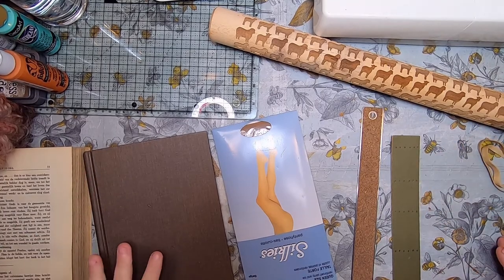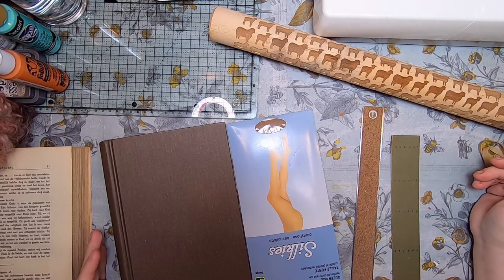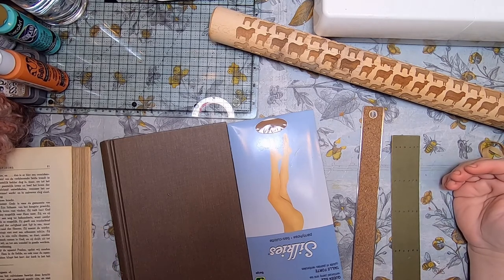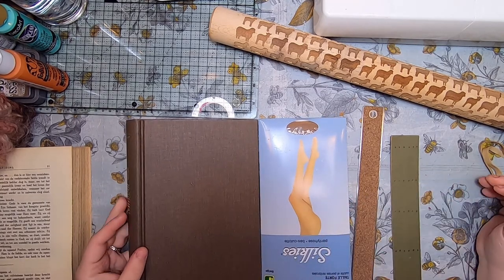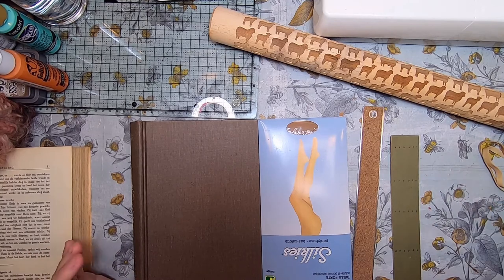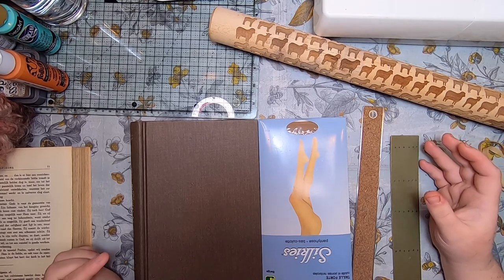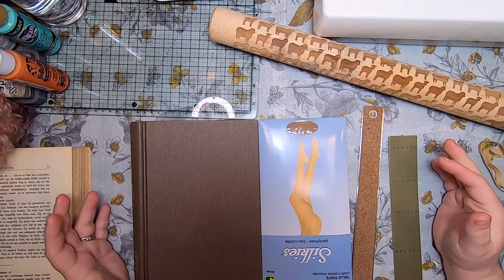Hi everyone, welcome back to Studio Loop. Today I'm getting started on the next video in my 'five things I've learned from' series, and today I'm talking about Sunnyside Journals. Catherine from Sunnyside Journals is one of my favorite journal makers — I think she's a fellow Canadian. She's smart, she likes good tools, she looks for the right way to do things, and I just love her technical skills.